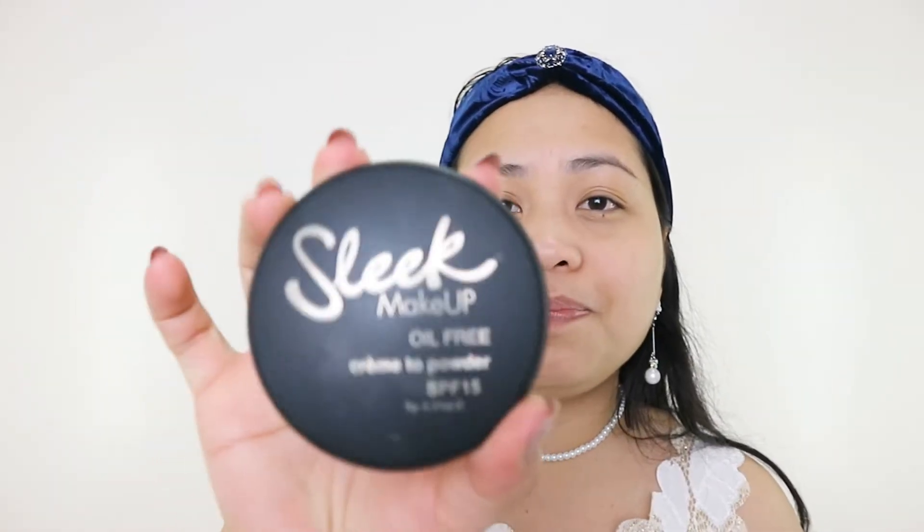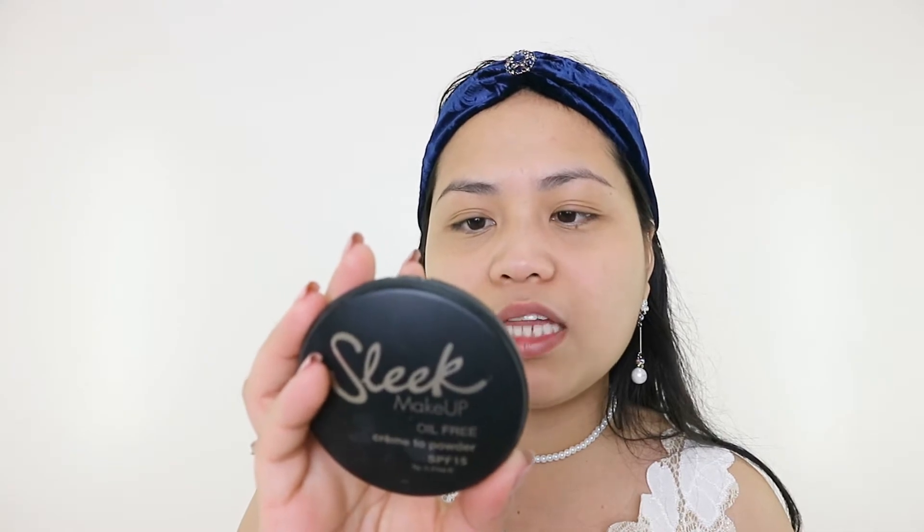Hi everyone! If you want to know how I did and created this retro classic makeup look, just keep on watching. First, I'm going to apply the Max Factor Facefinity All-Day Primer SPF 20, then the click makeup oil-free cream to powder SPF 15 foundation in shade 702 White Rose.